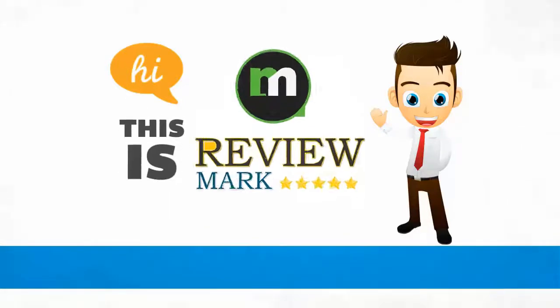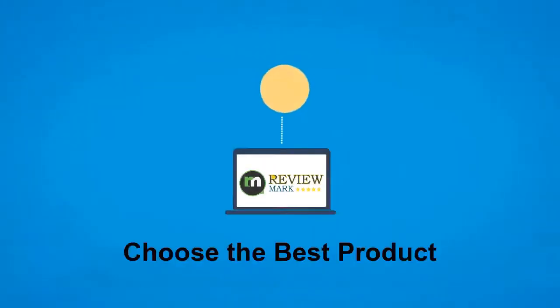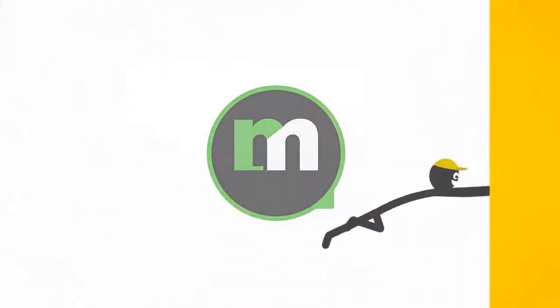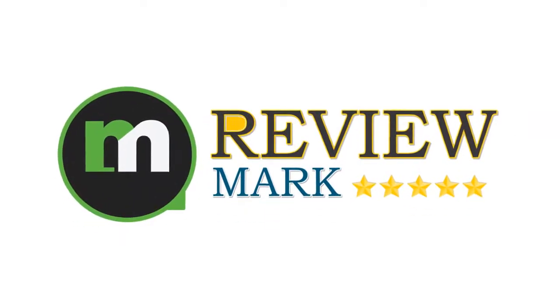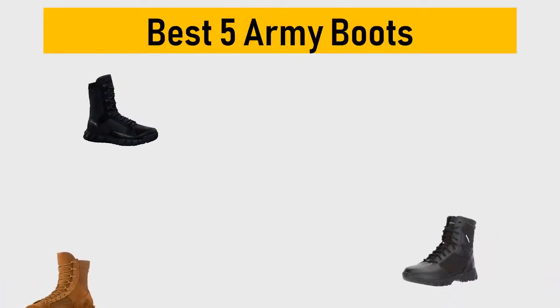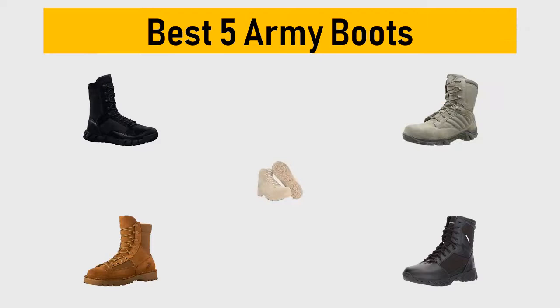Hi, this is Review Mark. We will happily help you to choose the best product. Keep watching and subscribe us. Best 5 army boots — we try to list them based on their price, quality, durability, and more.